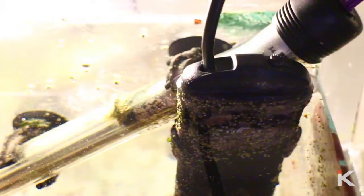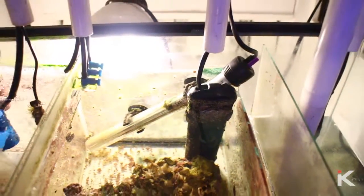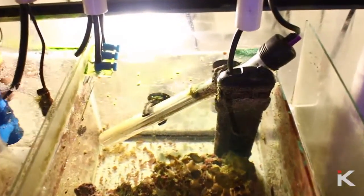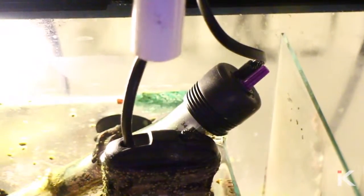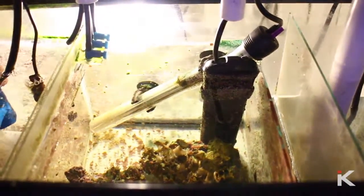Heat. I use two heaters in my sump — I set one at 77.5 and the other at 78 degrees. During the winter months your tank can get pretty cold, and that's exactly why I have two heaters. This is simply because one of those heaters might go bad. I'm also pretty sure that my tank will stay a consistent 77.5 degrees for a couple of hours.